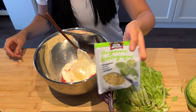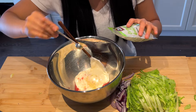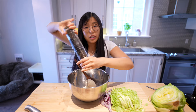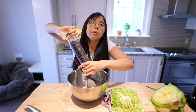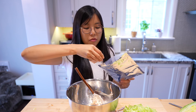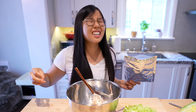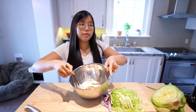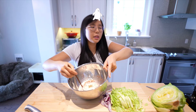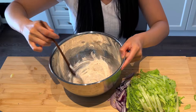Oregano — a quarter teaspoon. We don't want too much oregano, just a quarter teaspoon. A quarter teaspoon of salt. Fresh cracked black pepper — around a quarter teaspoon of red chili flakes. A little more if you're a spicy girl like me. Then we're gonna do a little mixy mix.